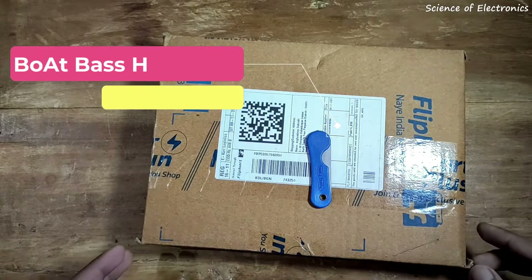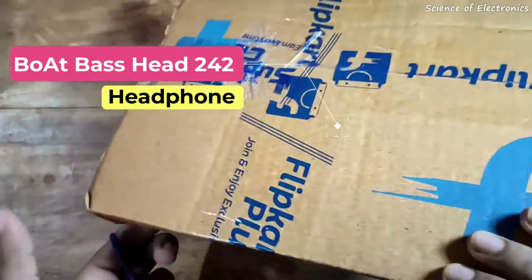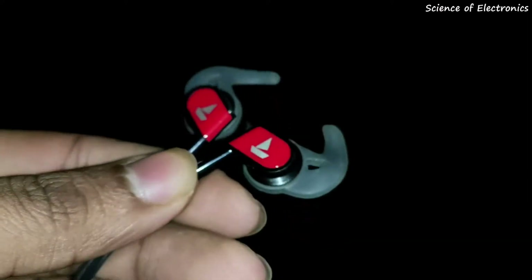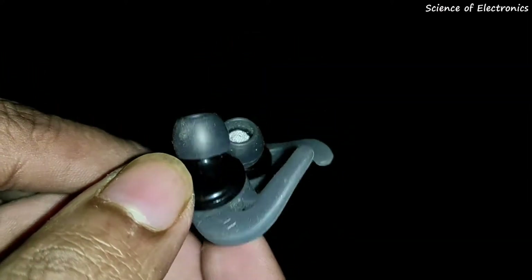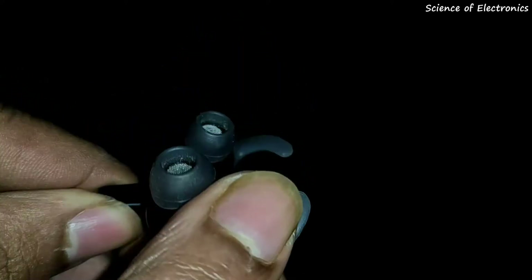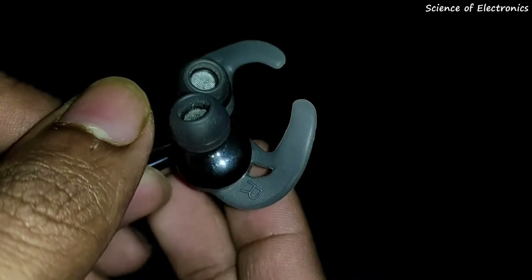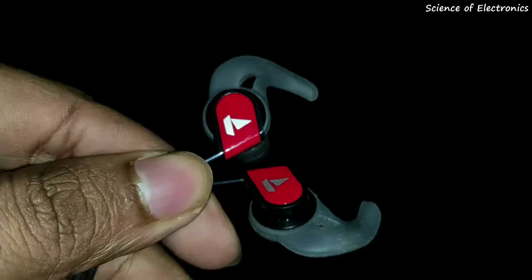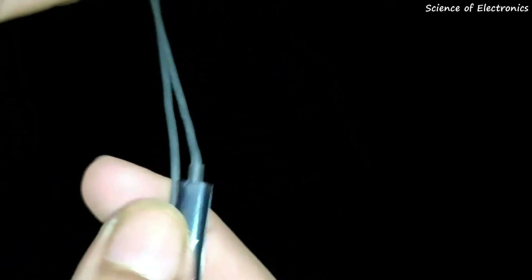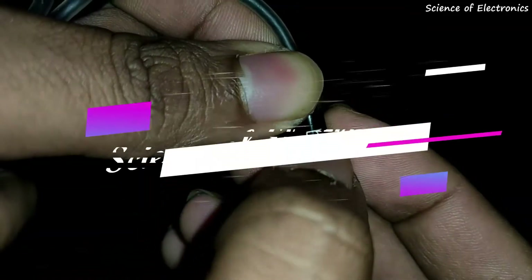This is not just an unboxing video — today I am going to give you a full review on the Boat Bassheads 242 wired headphone, and I will also be unboxing it. If you have already watched various unboxing or review videos about this headphone, I can guarantee that this video is totally different. I am mainly going to focus on the pros and cons, sound quality, and build quality.